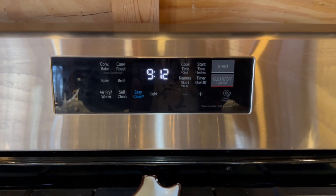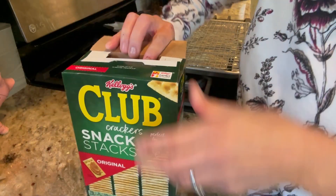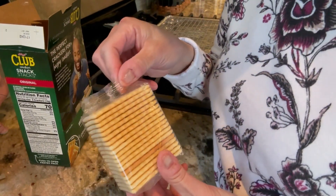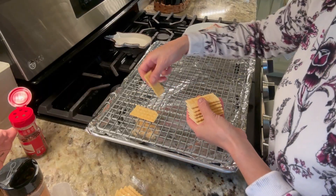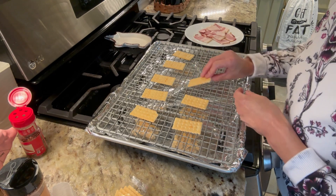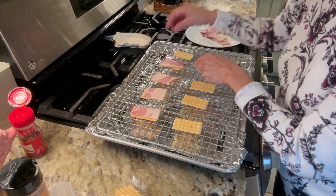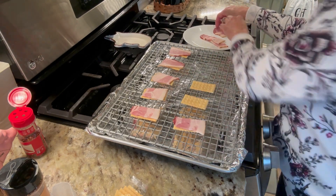Let's get going. Let's set our oven to 350. Let's open some crackers. This is perfect because I don't want to make a million of these, so this will be great. You are just going to put these on your cookie sheets. Then you're going to place your bacon right over the cracker. This is so easy and fast, and our oven is preheating to 350.